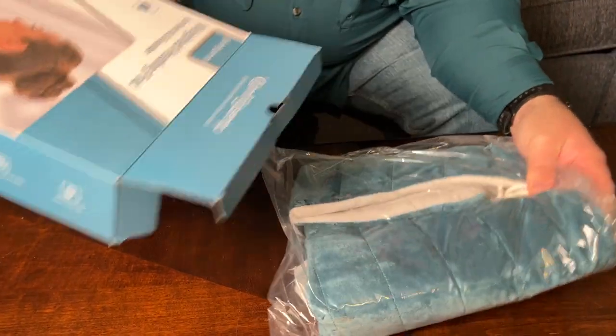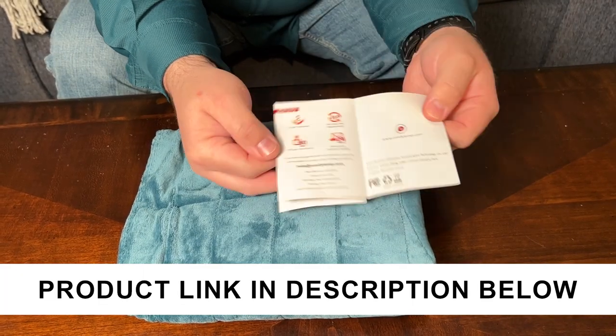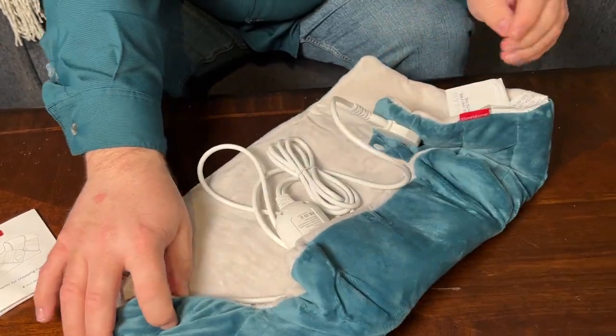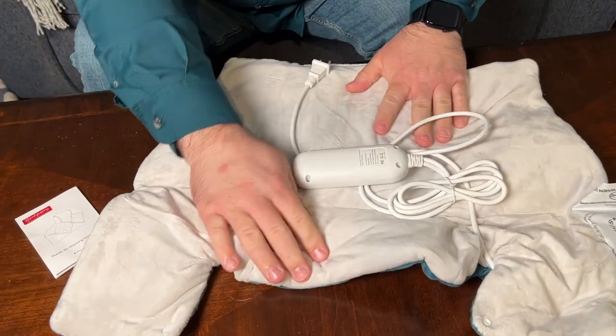ComfyTemp sent me this weighted heating pad for your neck and shoulders. Let me open it up and show you what you get with this and then how it works. You do get a user manual and then the actual heating pad. When we open it up, you'll see this is sized just so it fits around your neck and shoulders.